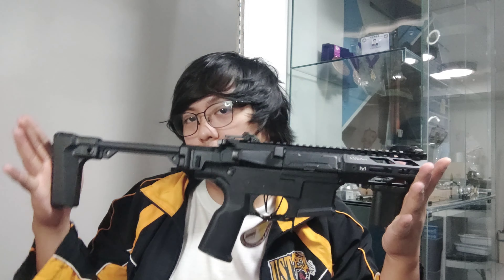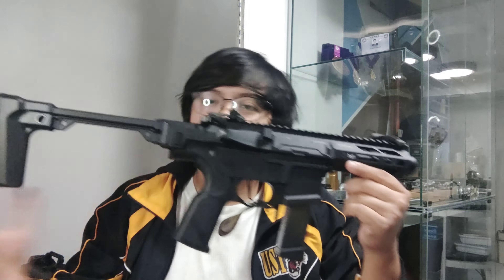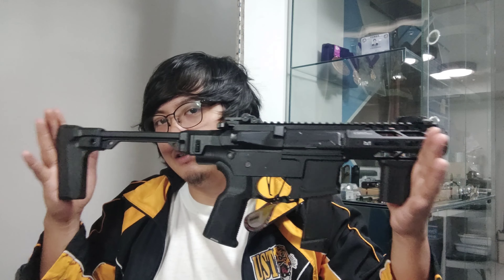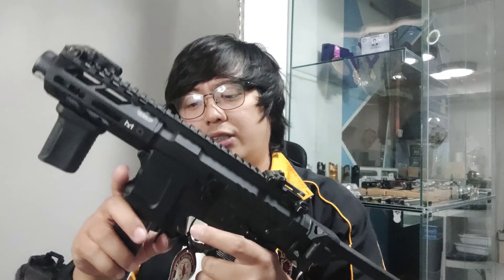So that's why G&G is making this cool bad boy PCC rifle. Very handsome and good-looking rifle. So the package — it comes with a 40-round mag. This is a mid or low cap mag.